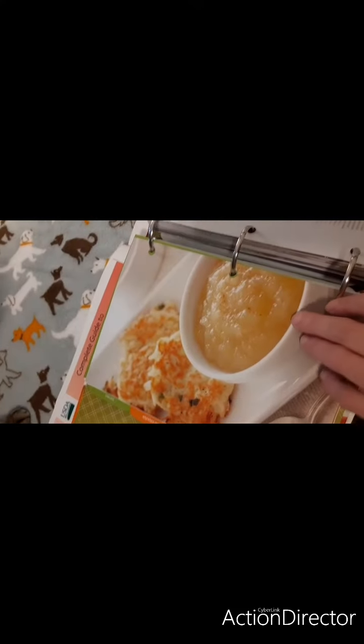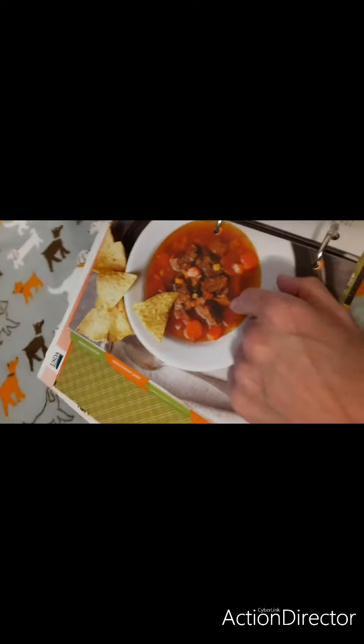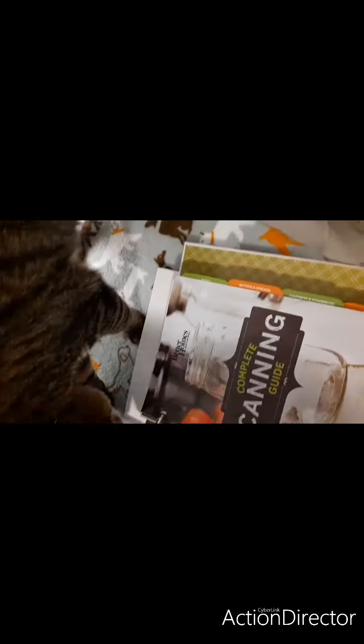How beautiful are these pictures? You got pickled plums — absolutely gorgeous. You got a chapter on chutneys, condiments. You got jams, jellies, reserves. You also got where you can do soups and stews and stocks. Who wouldn't want this in the middle of winter? That's a Mexican garden soup. This is absolutely a wonderful book to have.